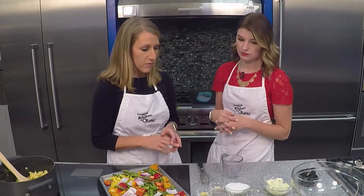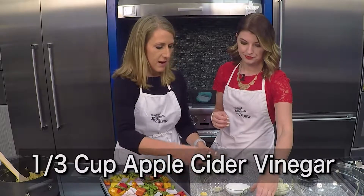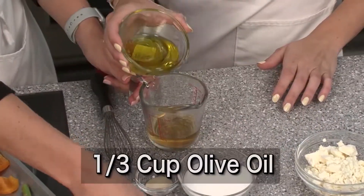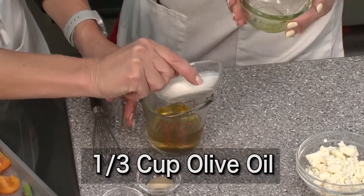We're going to start with making our own vinaigrette. We've got three key ingredients: a third cup of apple cider vinegar, a third cup of extra virgin olive oil, and a third cup of sugar.